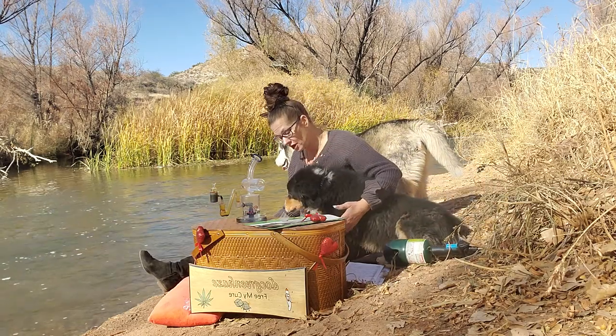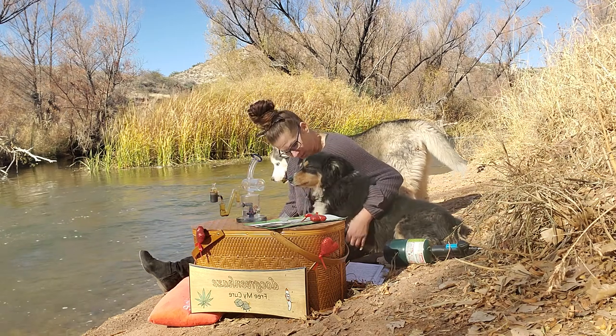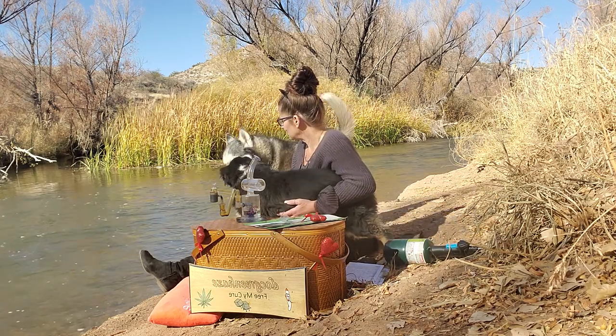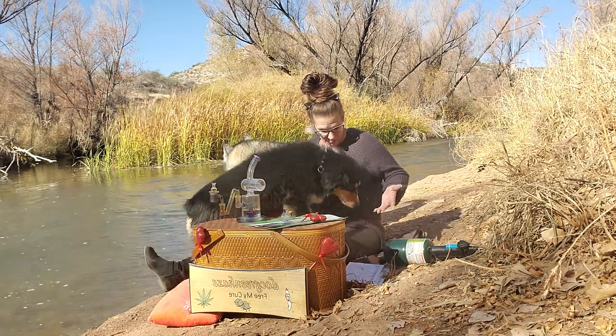Oh, now you're getting me wet! You know the goodbye — you always come over here and say I'm on my foot of goodbyes. How do you know that? How do you know to do that? I didn't train you. You just got me wet.